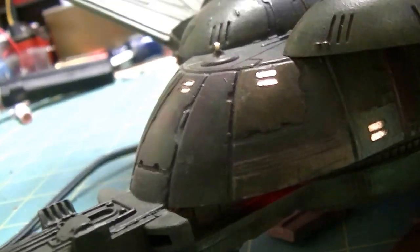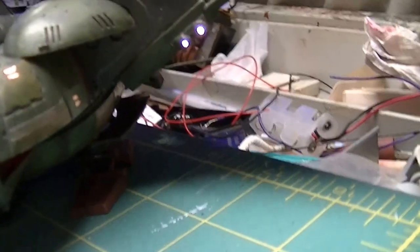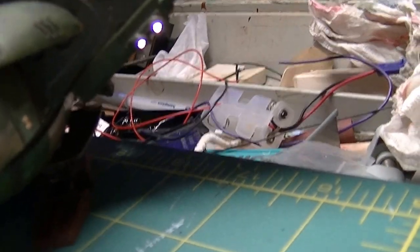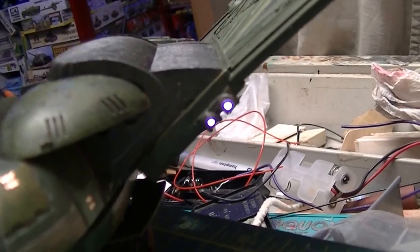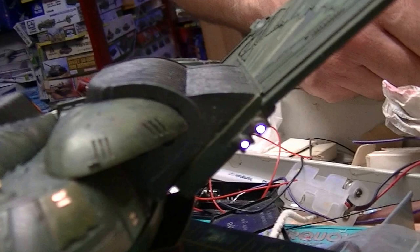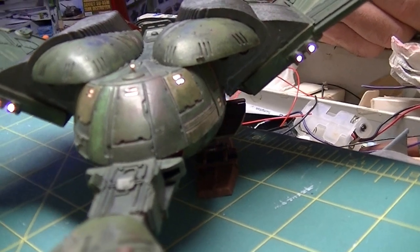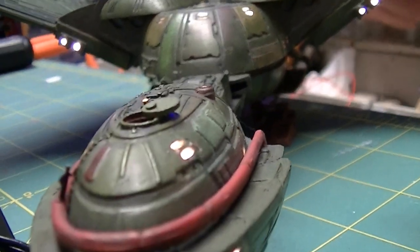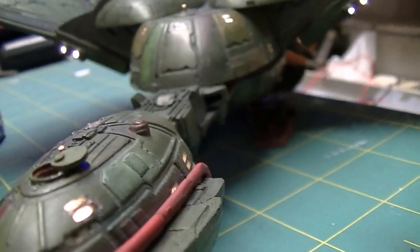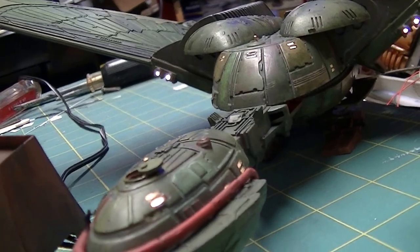There are the lights in the windows. There's a little navigation light on top. There are these headlights here out in front - some people call these headlights, some kind of deflectors, I don't know. Again, there are more windows and a navigation light on top.